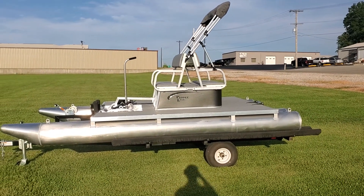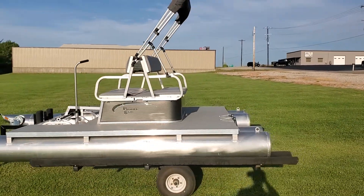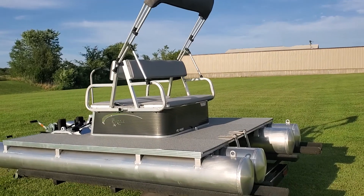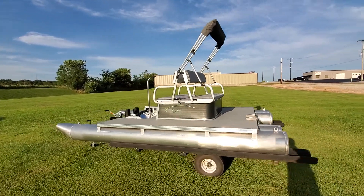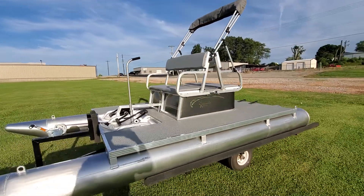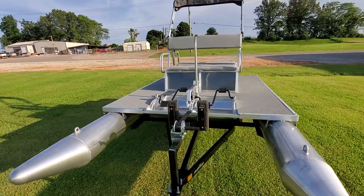Hello again everybody, this is Charles at First Auto Credit, and here today I'm coming to show you another customer boat, a PK4400. I wanted to do a quick walk around on this boat just so you guys can see it. I got some good sunlight this evening.